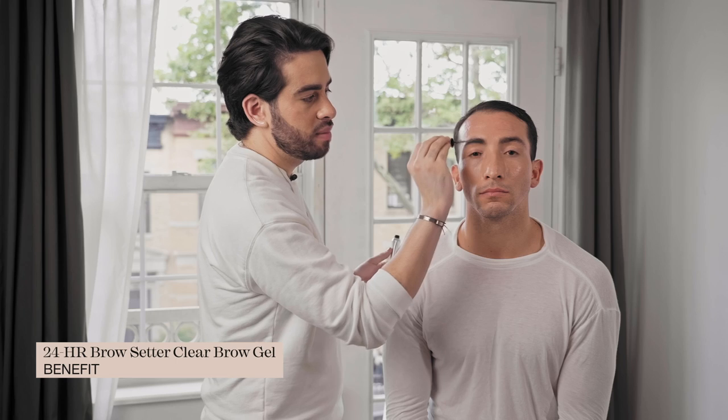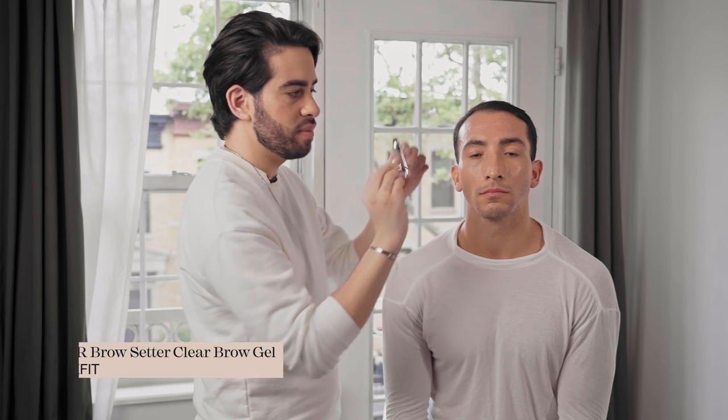As the last step, you always want to apply a little bit of brow gel. My favorite is this one from Benefit. It has a flat part on one side and then spikes on the other, which makes it super easy to spackle the product over the brow and then brush it. The great thing is that it never erases the work that you did — it just keeps the hair in place.